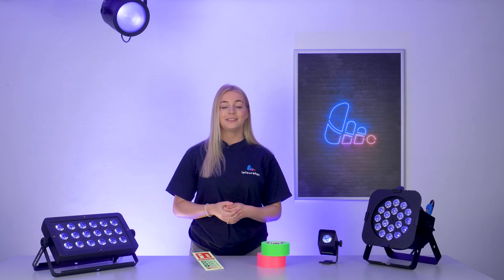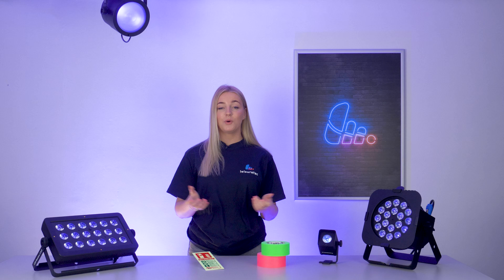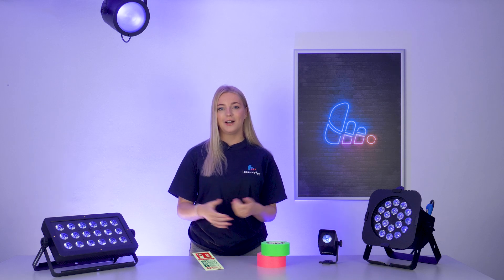Welcome back to our channel. Today we're diving into the fascinating world of ultraviolet lights. Ever wondered what makes them glow? Let's find out!